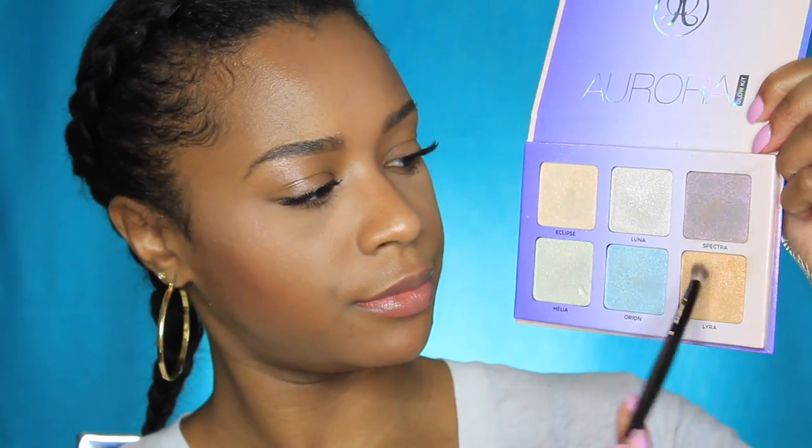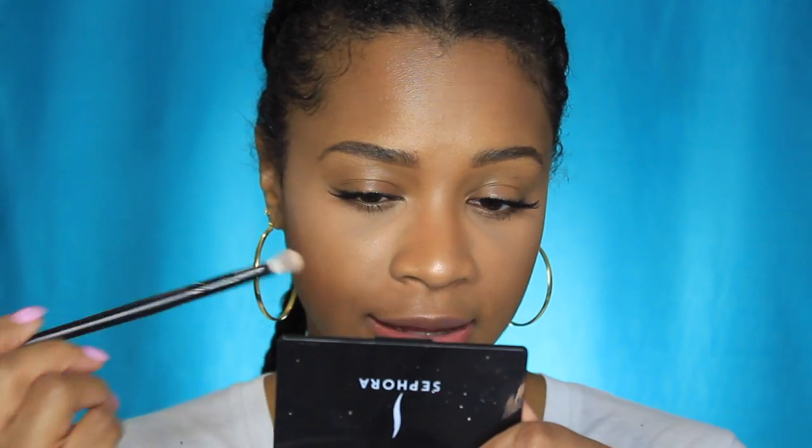I also wanted to use one of the ABH highlighters in my inner tear duct. For that I'm going into the shade Lira, which is very pretty, and I'm going to pop that into my inner tear duct. You can use a basic blending brush to do this. Something I forgot to mention: you may see a lot of YouTubers spraying their brush or their face before applying highlighter — basically that amplifies your highlight and makes it pop more. I'm using a little bit of my MAC Fix Plus, going right into Lira with a few dabs, and applying that right into the inner tear duct.